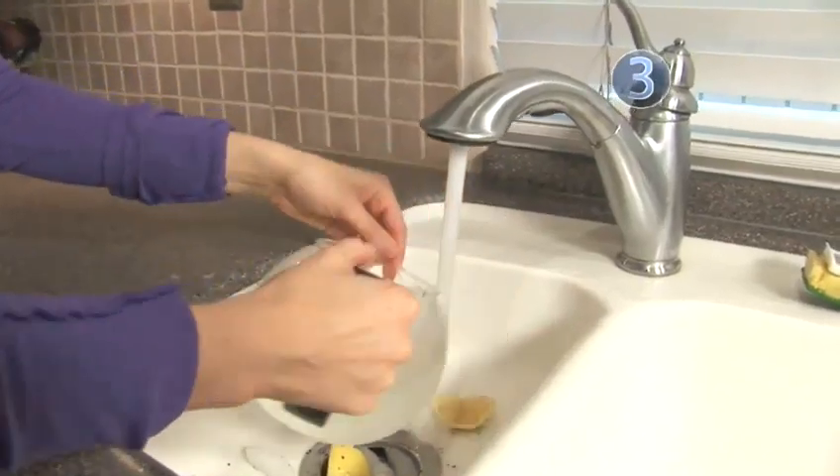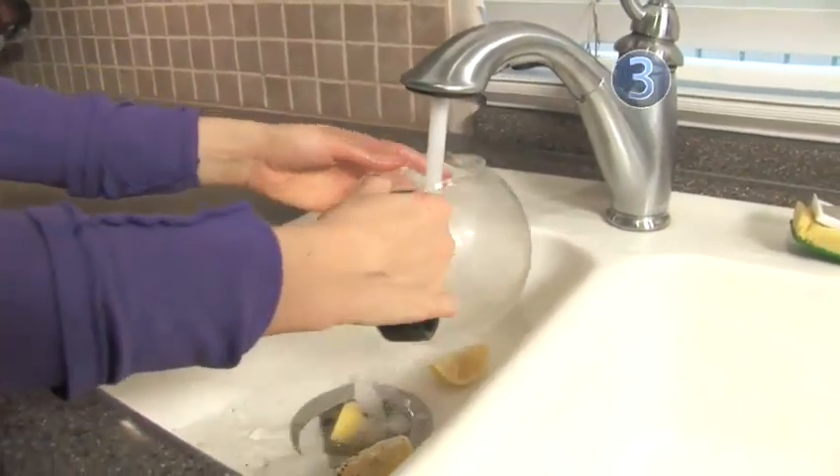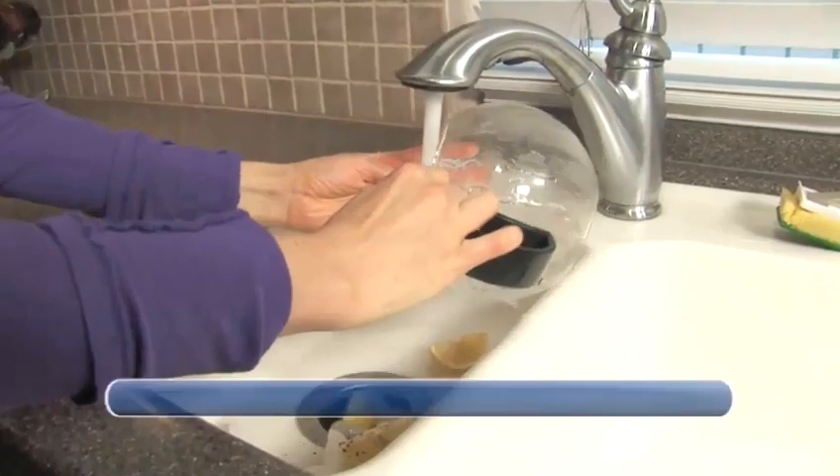If you have any stubborn stains, repeat the process until your pot is clean. Done.